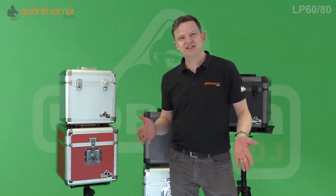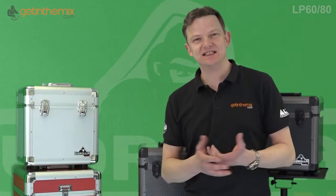Hi there, Jeremy here from GetInTheMix.com. Thanks for watching this video. It's just going to be a short one about some of the Gorilla record cases that we do.